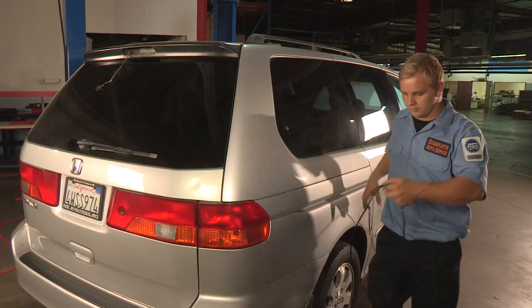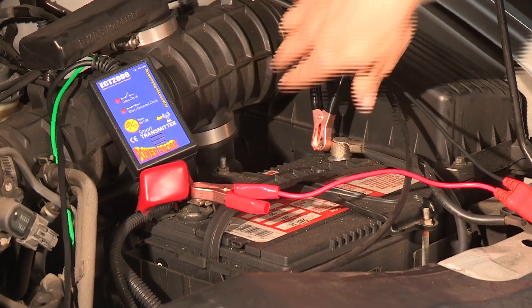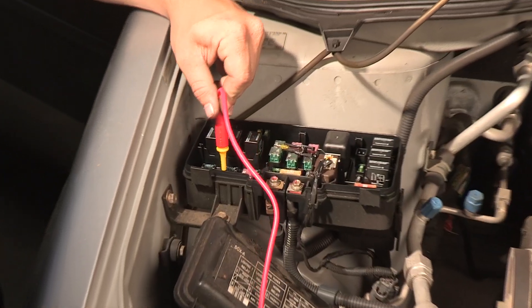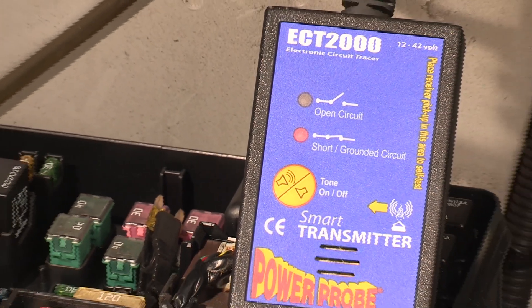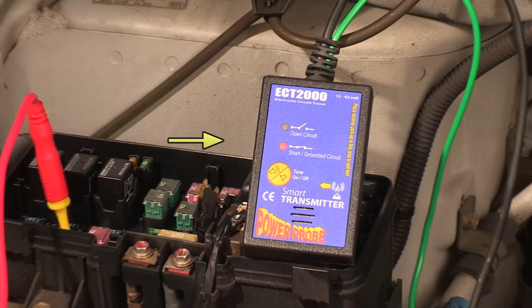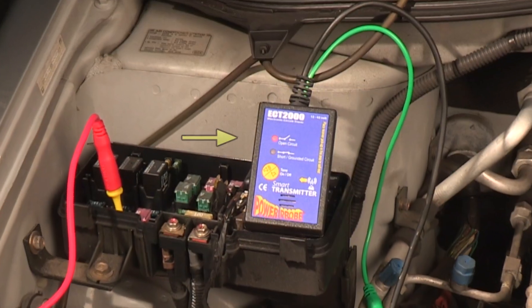The transmitter has a 20-foot lead with two battery clamps that reach from bumper to bumper, allowing you to inject a signal into any circuit on the vehicle. The transmitter's LED indicators will show if the signal lead is connected to a path to ground or an open circuit.